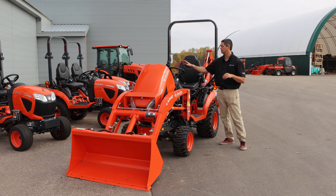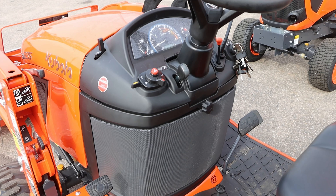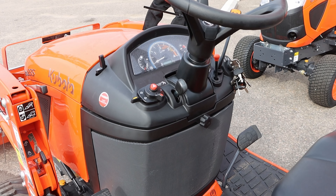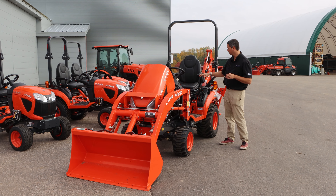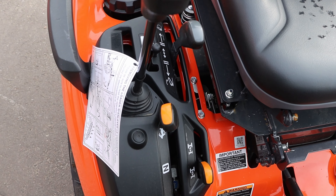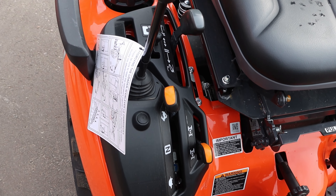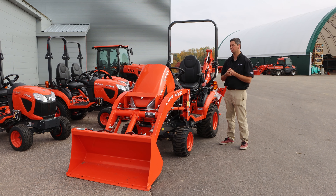Some of the creature comforts include tilt steering as well as an easy-to-read dash that has been updated with the Dash-1 — more blue lighting to make it easier to read. Some of the other things that have been upgraded are your grab handles — nice and big, easy, you'll love them. Everything position-wise stayed the same over the years, just gets a little more refined and easier to grab.